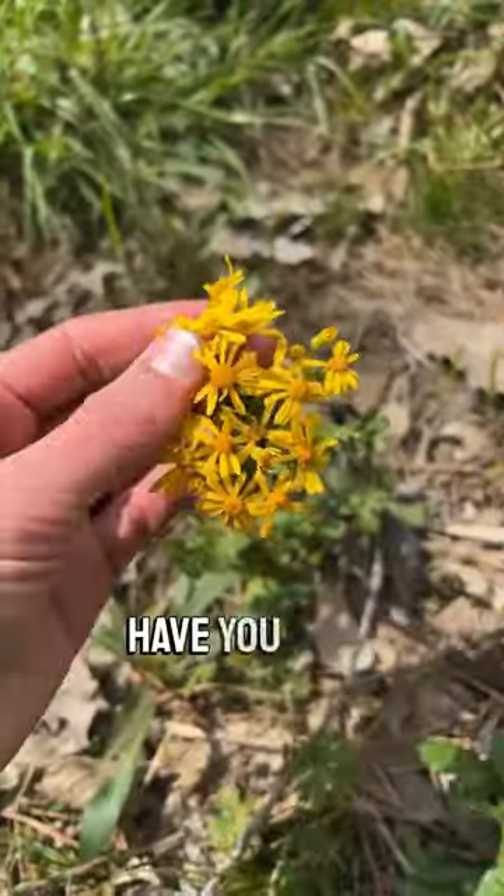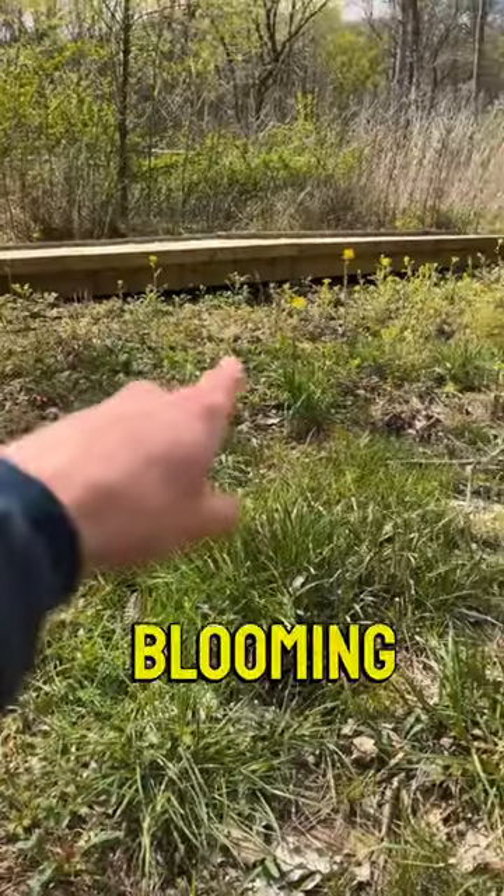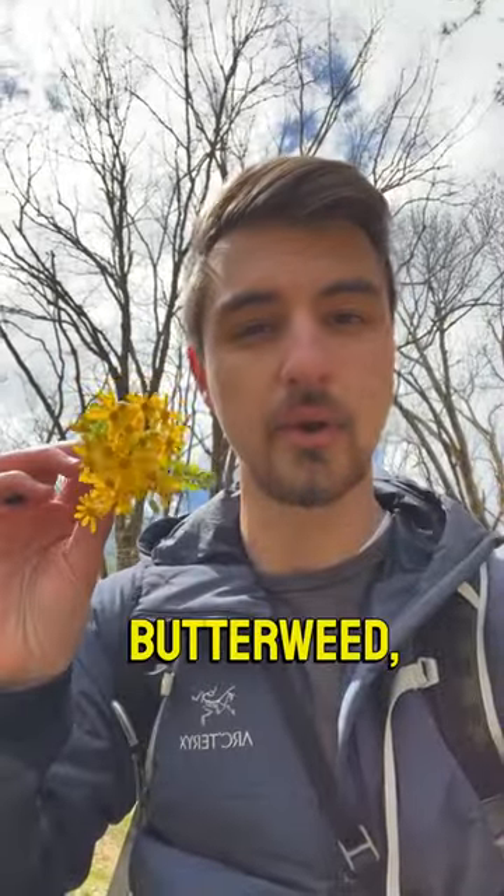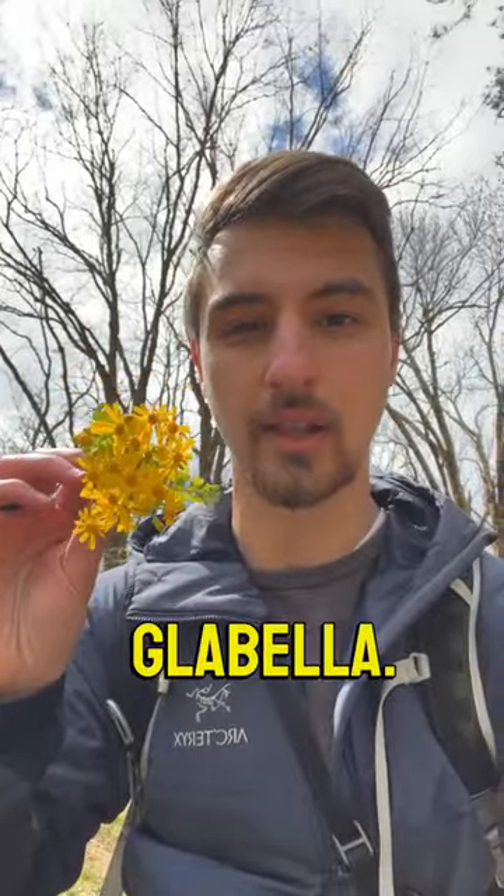Whoa, check this flower out! Have you seen that before? Look, it's blooming over there as well, really far. This yellow flower is butterweed, also known as Packera glabella.